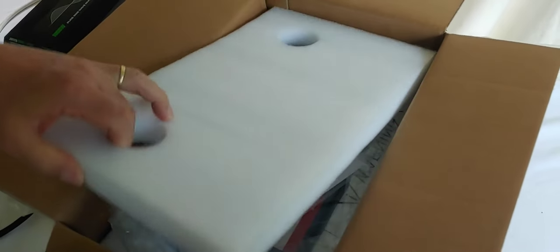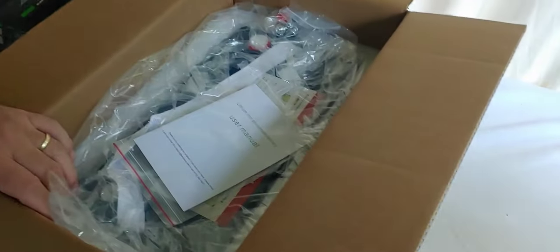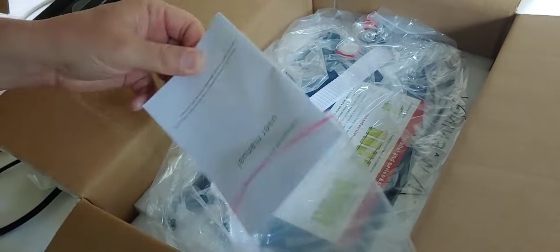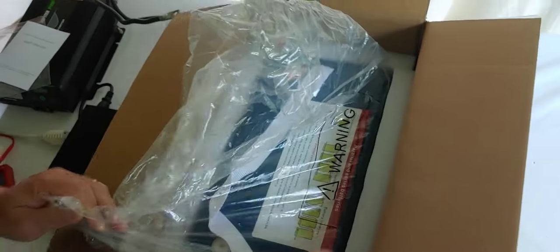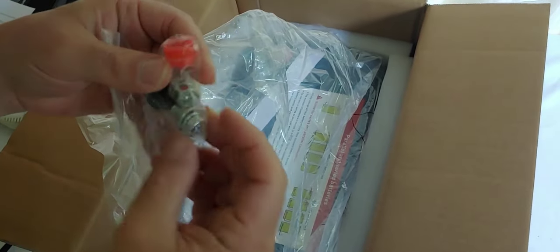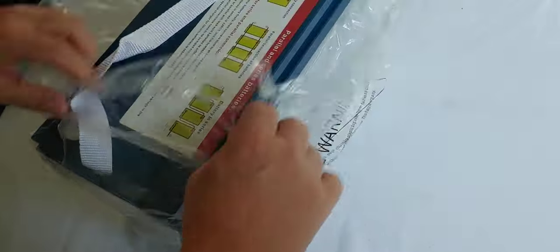So we're going to unbox this one and I'll show you what comes in it, how well it's packed or not. We have a user's manual. We'll take a look at that after we get it all unboxed. Here is the battery itself. As you can see it has lots of foam around it and it seemed to be packed very well. We also have bolts to go into the terminals. This is a WISE battery, as you can see in the title. We're going to go ahead and pull it out. Gently toss the box away. And here it is.